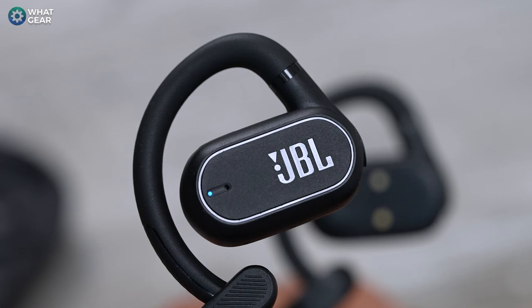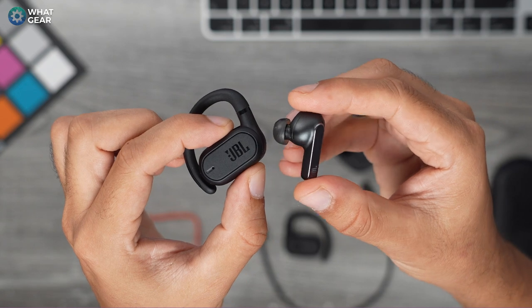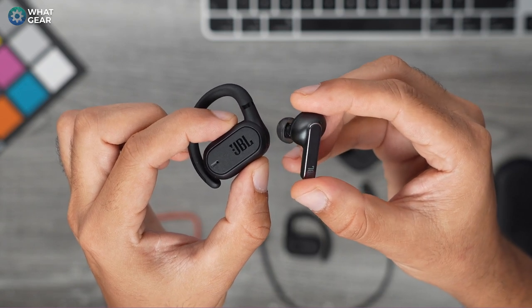You might wonder how these compare to an in-ear set of earbuds and what are the advantages and disadvantages of this type of form factor. Stick around and I'll explain.